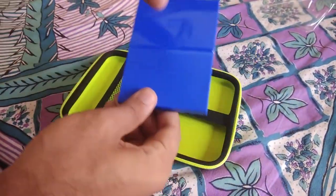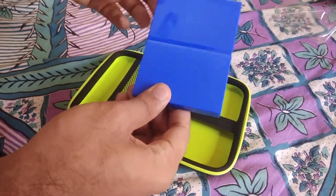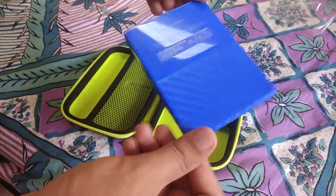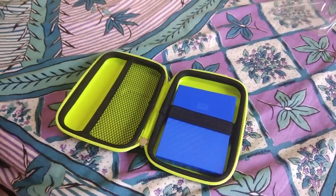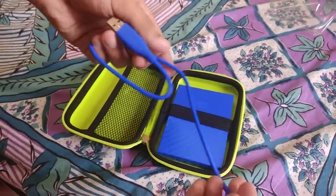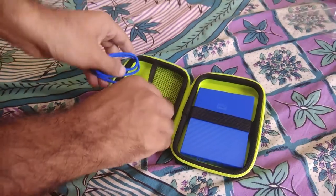Here we have a Western Digital hard drive. You can watch the unboxing of this hard drive on our channel. So this will go here, and this is the cord of the hard drive — this will go here too.